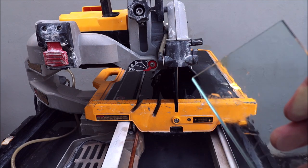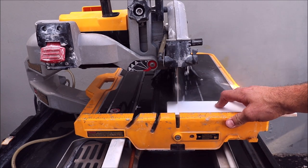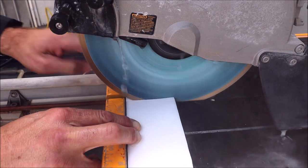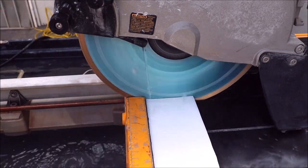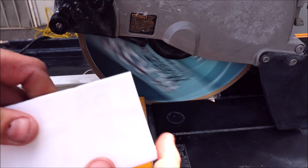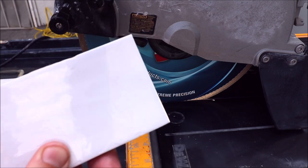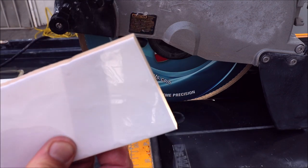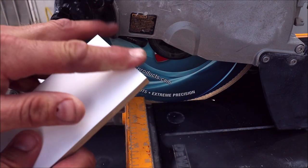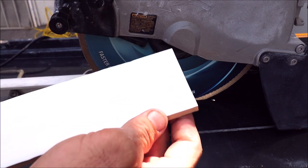Let's try ceramic. It does not feel like it even needs any sort of diamond pad. As clean as it can get.